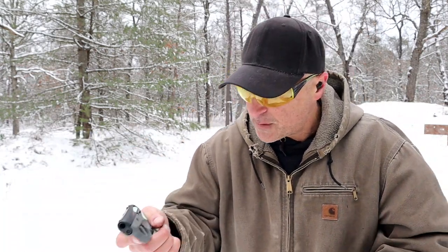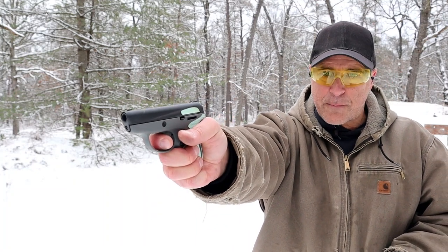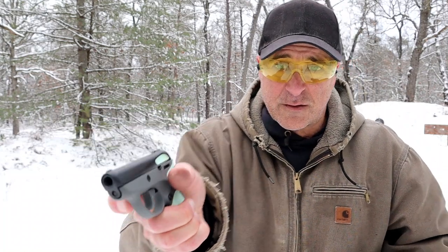I actually did not care for that when I first got it because I figured, well, what if it wears out? So far it hasn't. I will mention the double action trigger with restrike capability is heavy — closer to eight pounds — but it does fire.